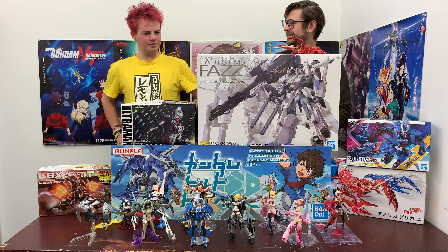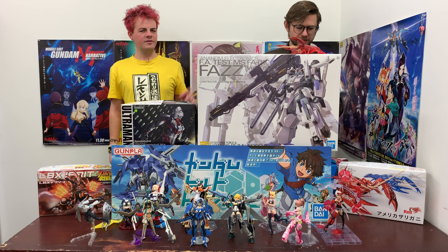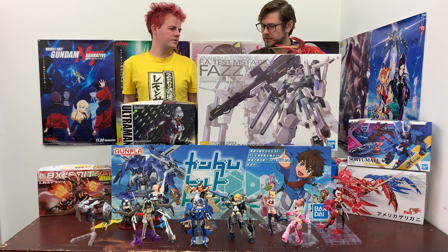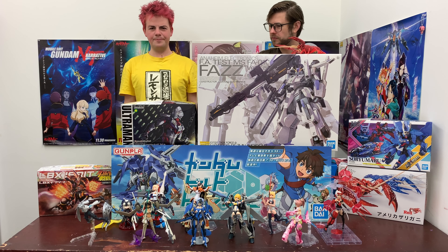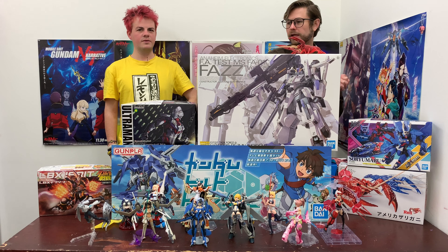I put an Aoi on order because I knew about it beforehand — I think it's awesome. It'll be a bit of a hassle to review because it's got two phases, so we might wait until we get the figure and then review it together. As mentioned in previous videos, the prize giveaways are now just once a month — 5,000 yen Hobby Link Japan store credit. All you need to do is comment on any video uploaded in the month of February, and at the first Gunpla TV episode at the beginning of March we'll choose a winner.